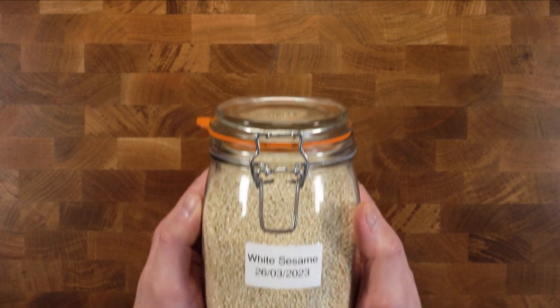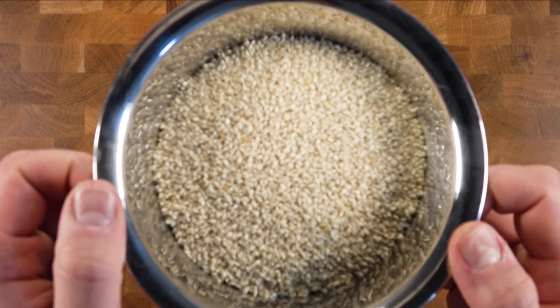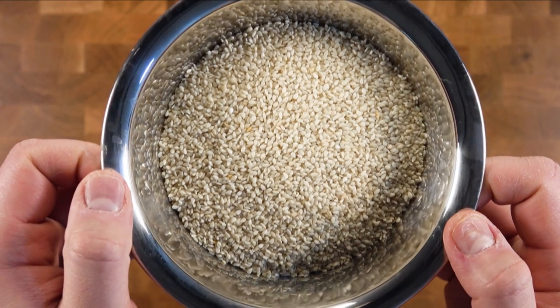Speaking of sesame, this recipe will need 100 grams of sesame. I've got myself white sesame but you can do this with black sesame or as a mixture of both.